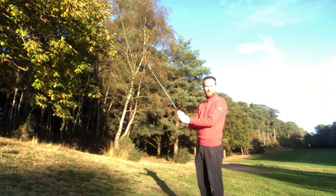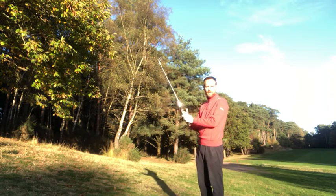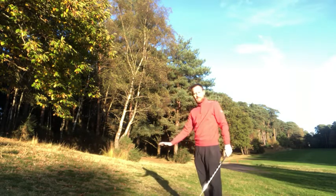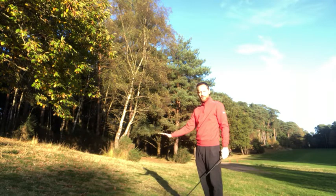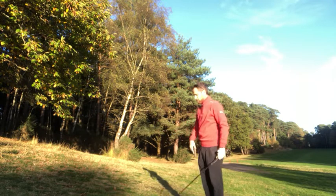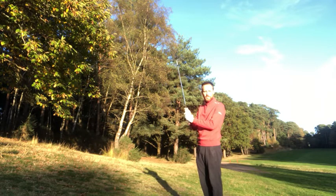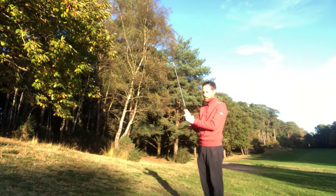Hi guys, I found myself with one of those awkward lies that you get around Pine Ridge and many courses for that matter. Just thinking about today where the ball is positioned above your feet. So a couple of things we need to think about to make sure we make a nice connection and get the correct direction.